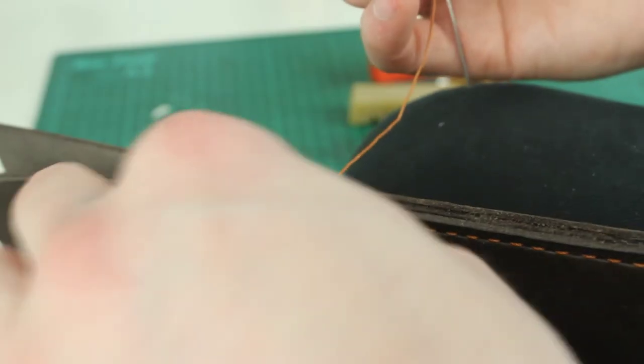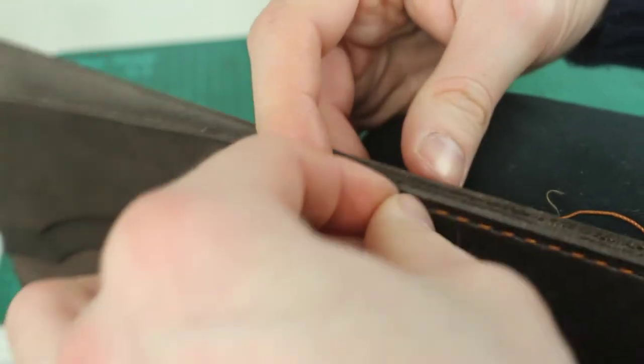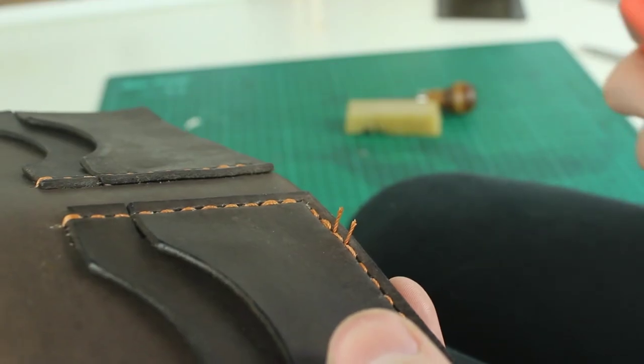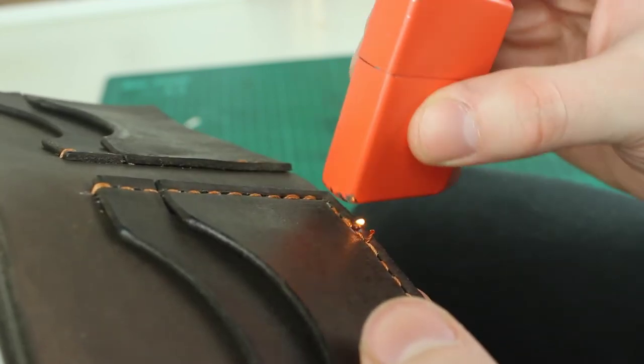I'll carry that all the way down to the end of my stitching line, and then I'll do the same again here. I'll come back two stitches, just to tie that end off and make sure it's really strong. I'll decide what I want to be the back of the piece, and I'll make sure that both needles are on that side. I'll just pull those two pieces of thread nice and tight, then snip the thread quite close to the piece, take my lighter and burn the ends, and give that a little rub as well.